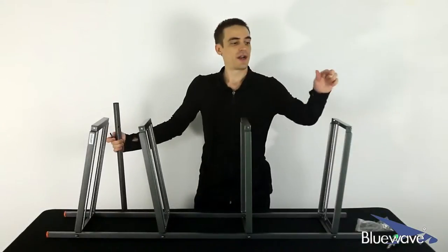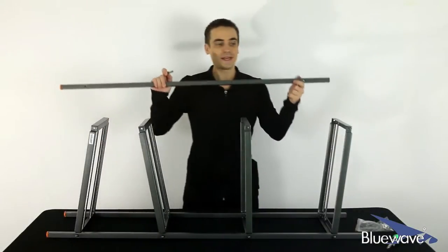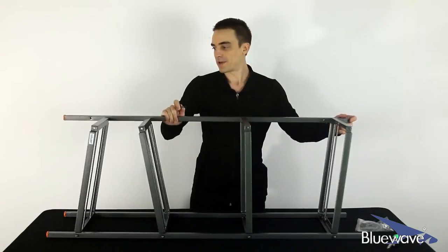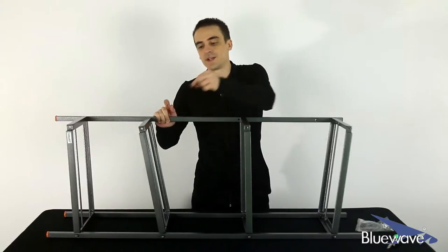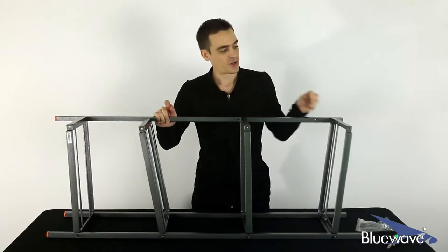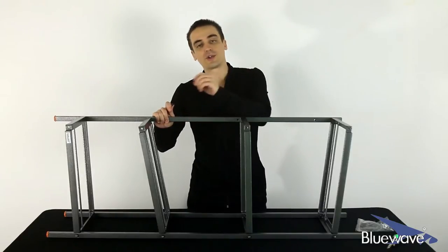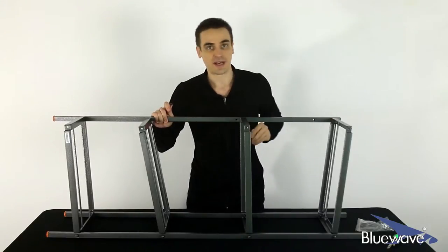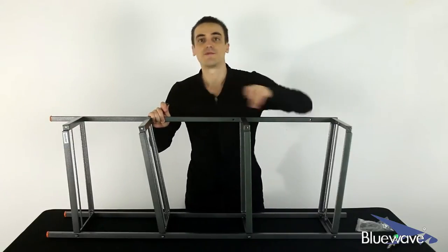And once you're done, you're going to have something like this. The next thing you're going to want to do is take one of the legs, place it on top, and align it with the holes. Go ahead and stick the screws in the same way, making sure that you've got a screw and a washer going through the underbelly, and stick your washer and fastener on the outside. Just do that for the third leg and the fourth leg.